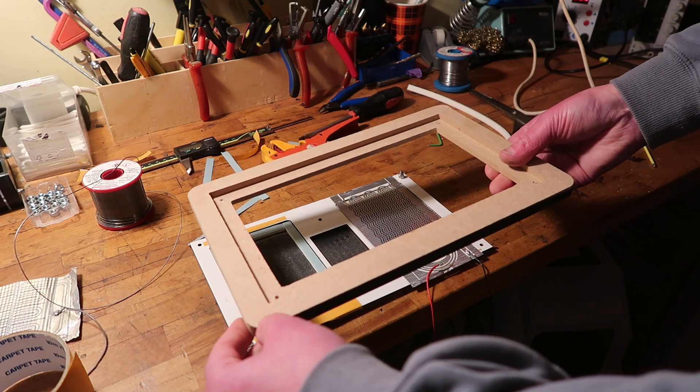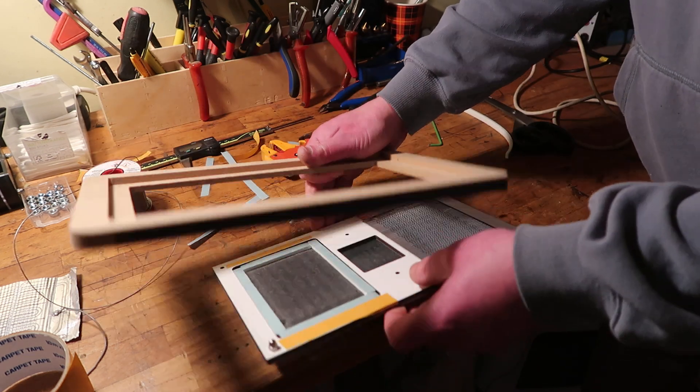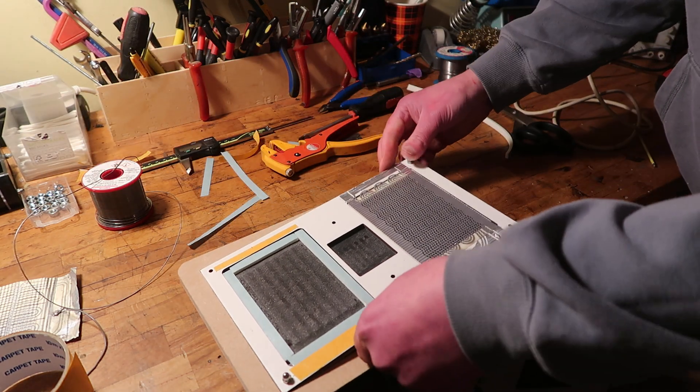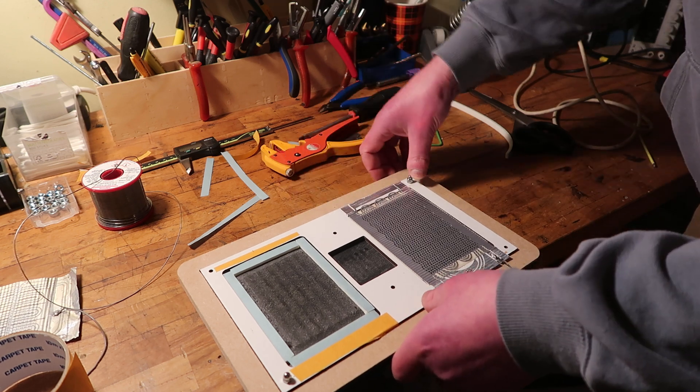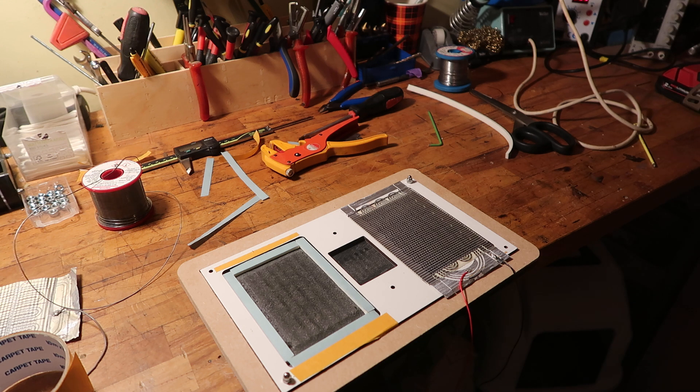It's this one. I foresee some problems already. This should be able to fit in here — good enough I think. Just add some tape so it doesn't fall out.